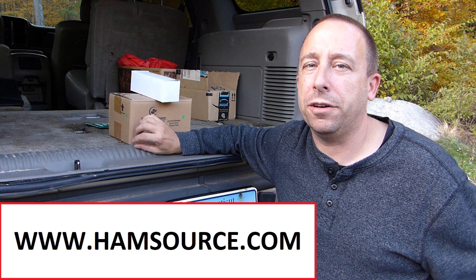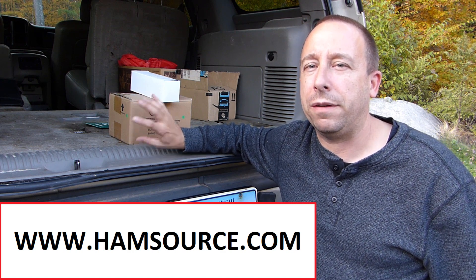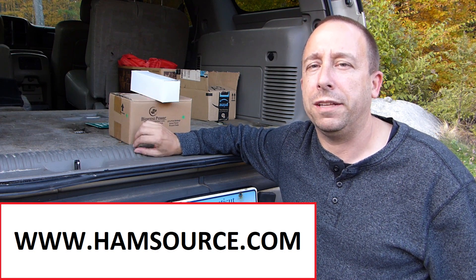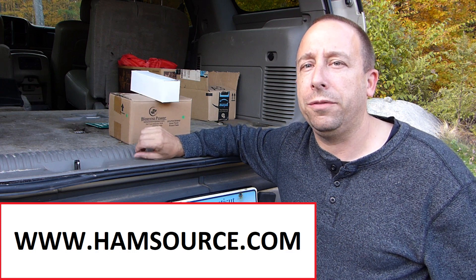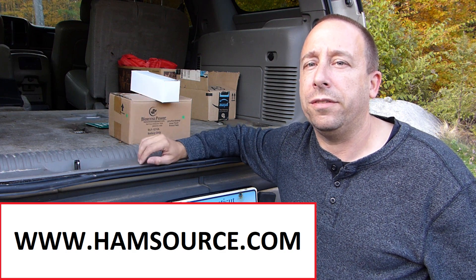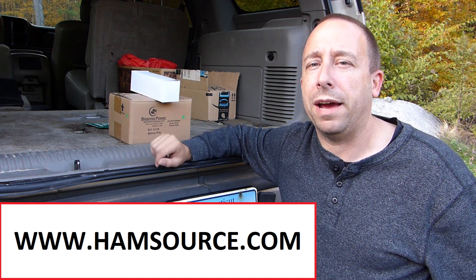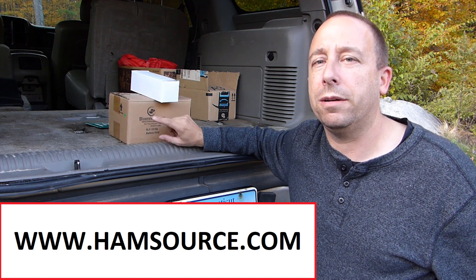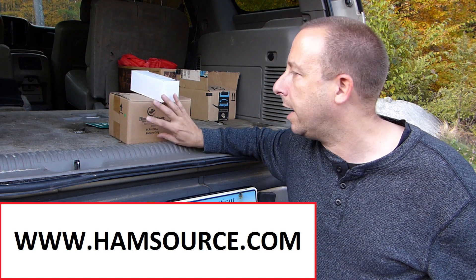I picked up the battery from a vendor called HamSource. Now I didn't tell him I was going to make a video about this — he didn't give me any kind of discount or promotional consideration or anything like that. But I did want to give him a shout out. A lot of the local guys have been using him for years and we've all been pretty happy with his service and the products that he sells. If you want to check out his website it'll be down in the description below. Last thing I'll mention about HamSource is if you buy your BioNL battery from him you'll get a two-year warranty on it like I did with mine.